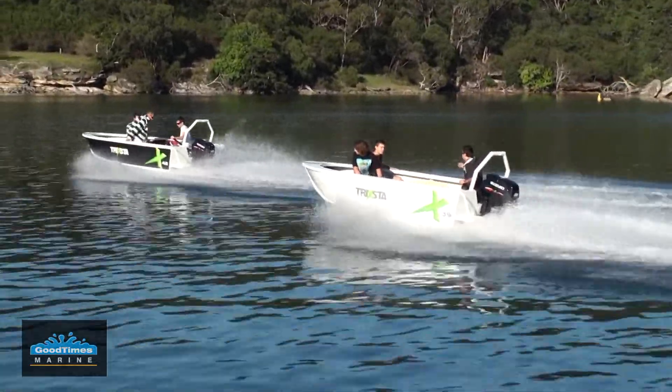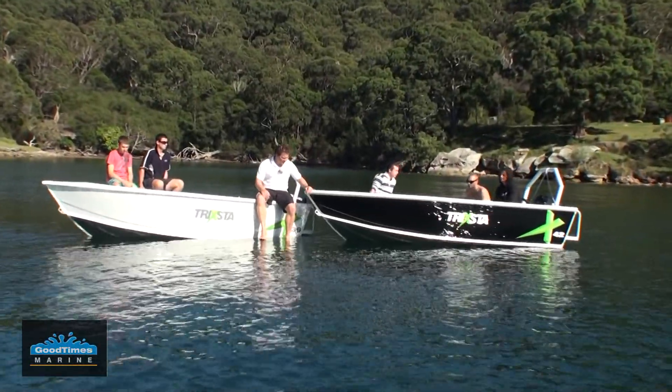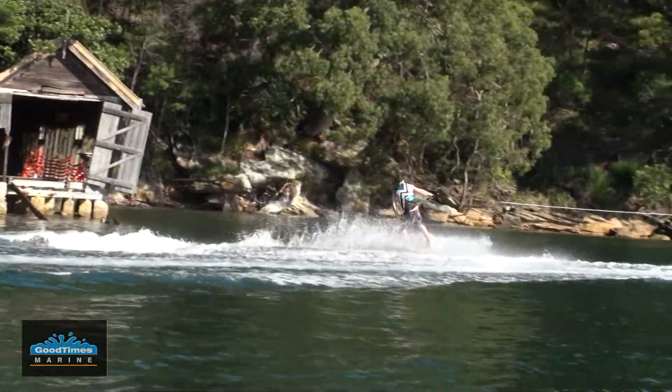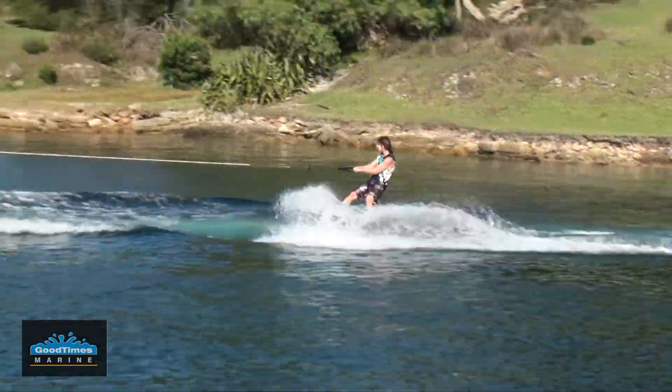We're out today with a bunch of guys just having some fun in the water, and our special guest Chris Callas is showing us some moves and has been popping some nice moves ripping up this boat. Luckily the paint's good and it hasn't come off — the paint off the board's not looking so good — but anyway, these boats are designed specifically for tow sports.